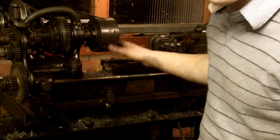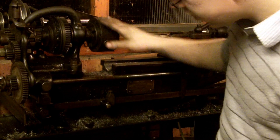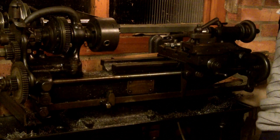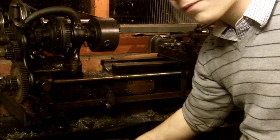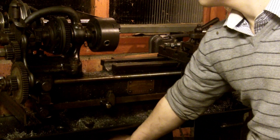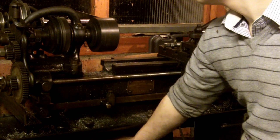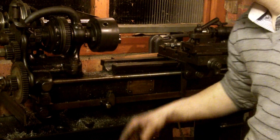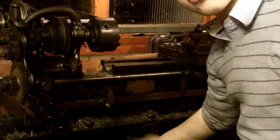This is my Drum and Brothers lathe — I thought I'd better show you it actually being used. If I switch on the motor now, you can hear it start. I've got a five inch chuck in there. You can see it's got quite a good pick-up with the clutch.